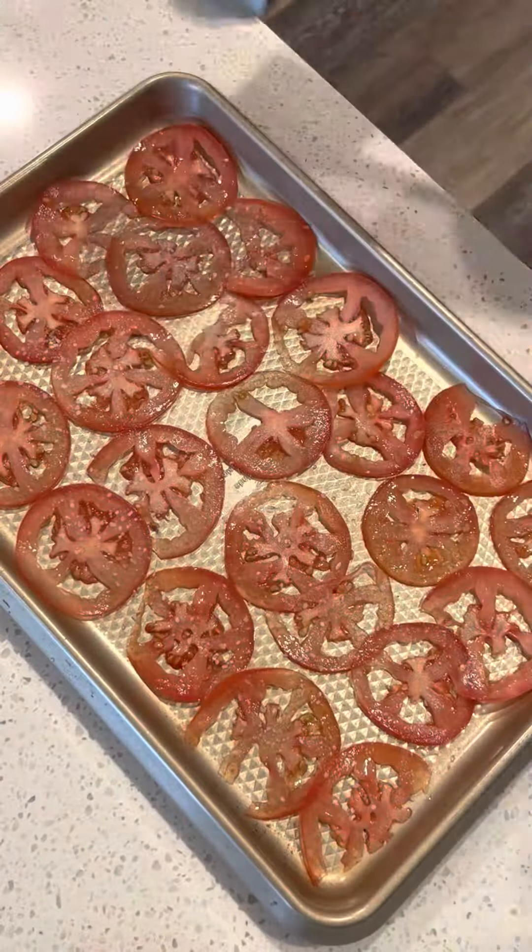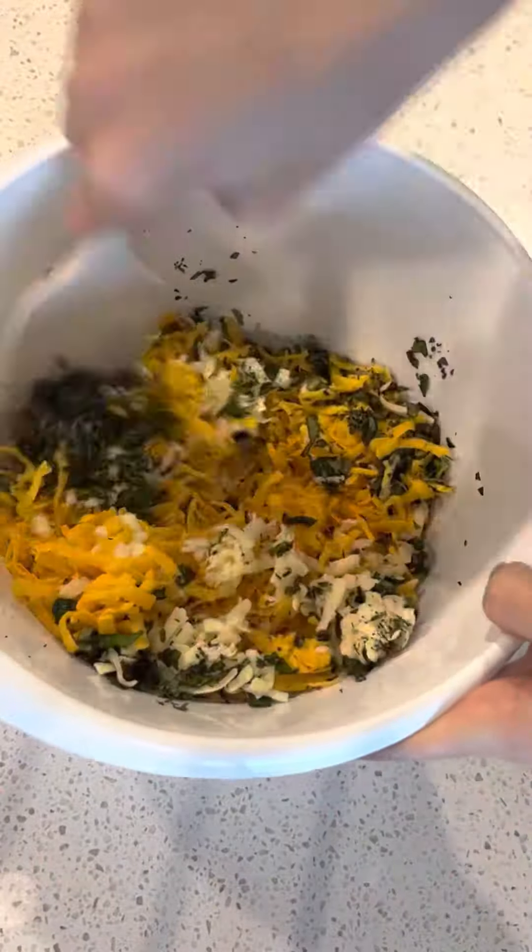For the grilled cheeses, season tomatoes with salt and pepper, then combine cheddar, Havarti, basil, and thyme and set aside.